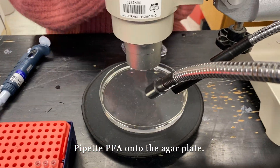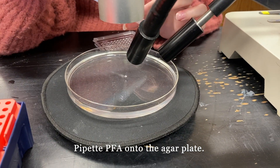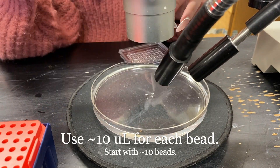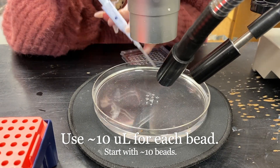As we knock the flies out, we can pipette PFA, the fixation solution, onto the agar plate. Pipette about 10 beads of PFA onto the plate.